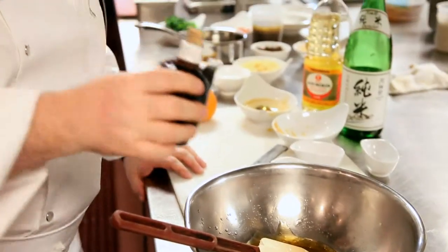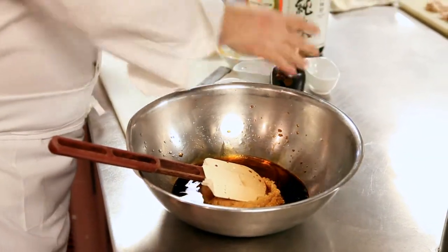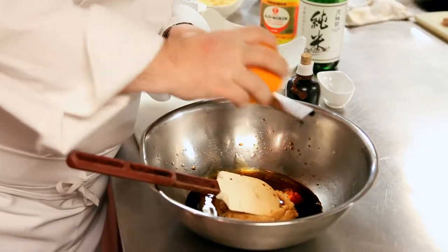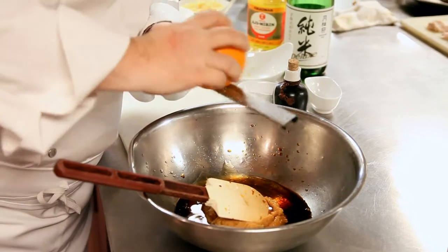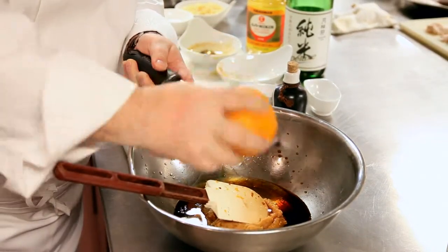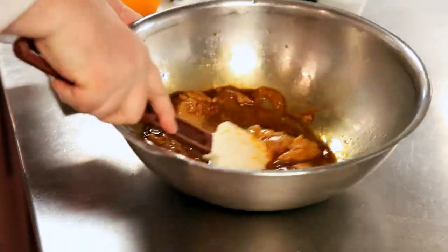We need a little soy. A little bit of salt. And then some citrus — you just want to take the outside, no pith. The pith is bitter. So we'll work that and get a smooth paste.